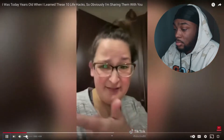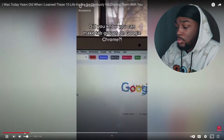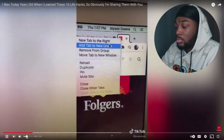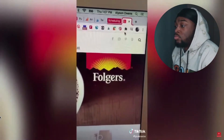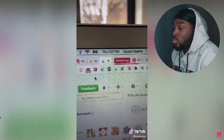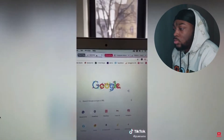Did you know you can make tab groups on Google Chrome? No one taught me this. Obviously everyone's desktop looks like this, probably worse. You just right-click on a tab and do 'Add tab to new group,' you can add a label, add a color, and then right-click on all the other ones you want to add to that group. You can make all different sections and collapse it like that and sort everything.